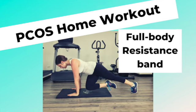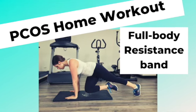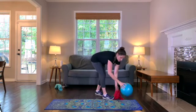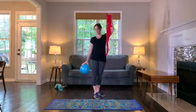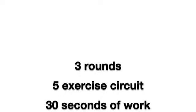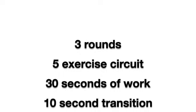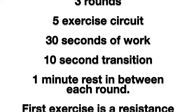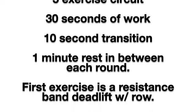Let's get started with our full body resistance band workout. This workout is appropriate for all fitness levels, including pregnant people like myself. You'll need a medium resistance band and a Pilates ball or a kids ball. You'll do three rounds of a five exercise circuit, working out for 30 seconds with 10 seconds to transition between exercises, and one minute of rest between each round.